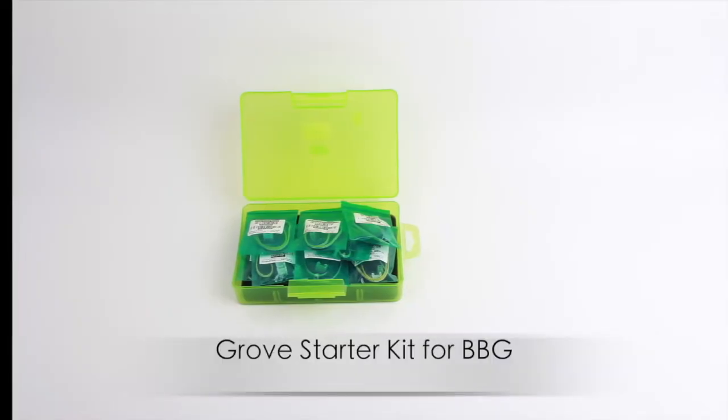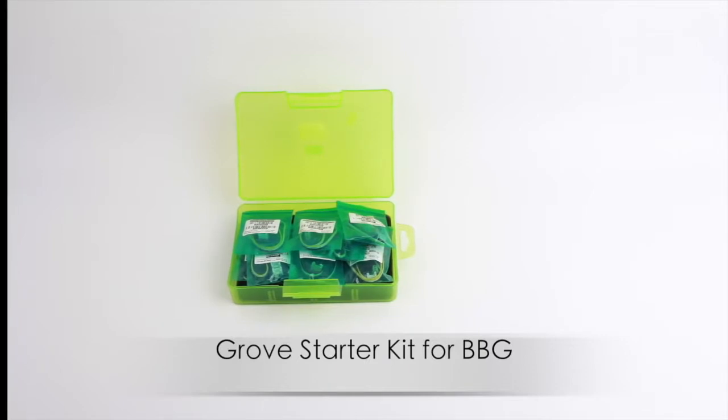Hey friends, today we are going to have a preview of the kit and some demos.